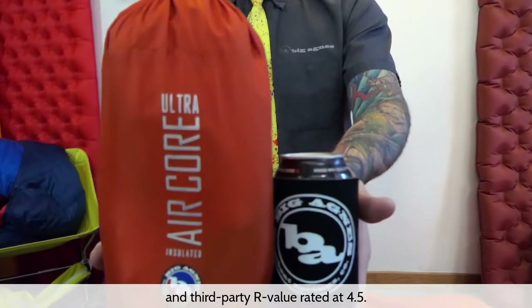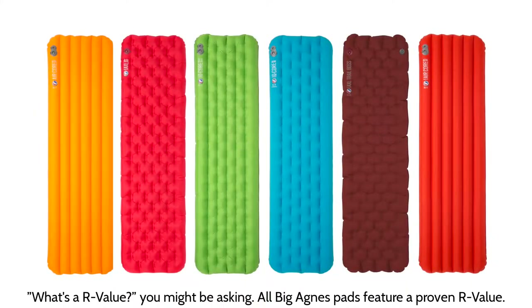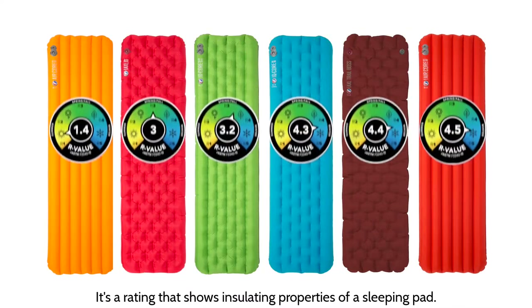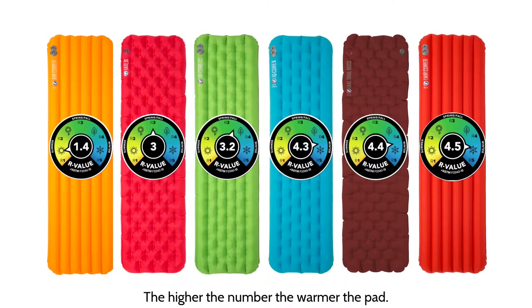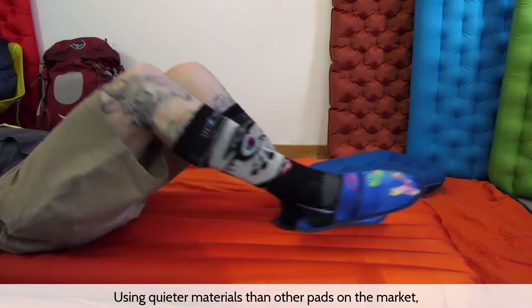It's third-party R-value rated at 4.5. What's an R-value, you might ask? All Big Agnes pads feature a proven R-value — it's a rating that shows the insulating properties of a sleeping pad. The higher the number, the warmer the pad.